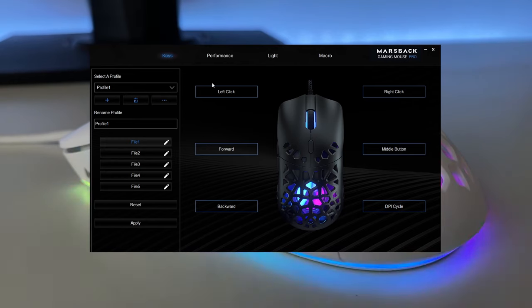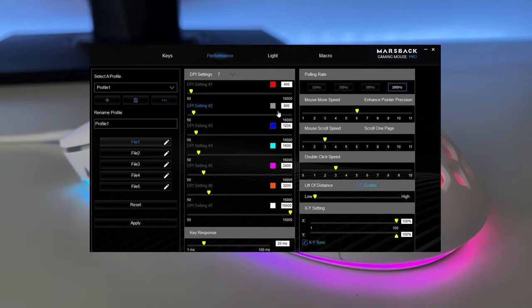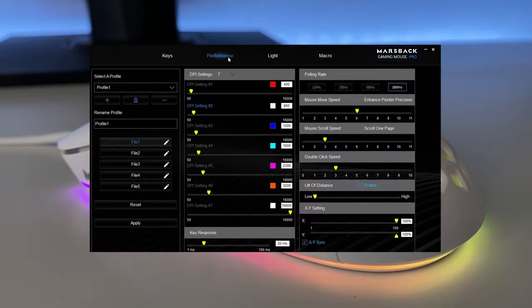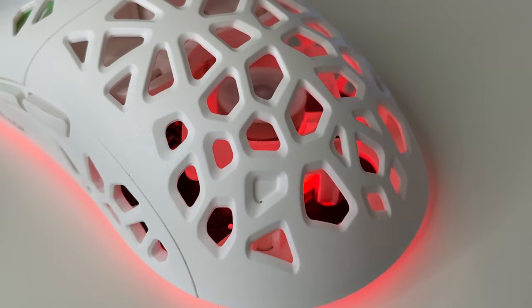In addition to adjustable DPI and RGB settings, the Zephyr Pro takes customization to the next level. They also have software that allows you to customize almost everything you need. Overall, the feature that differentiates this mouse from the rest is obviously the built-in fan, and I gotta say, this is a really, really cool feature. I definitely think this mouse is a great choice. Thank you, Marsback, for sending me this mouse.